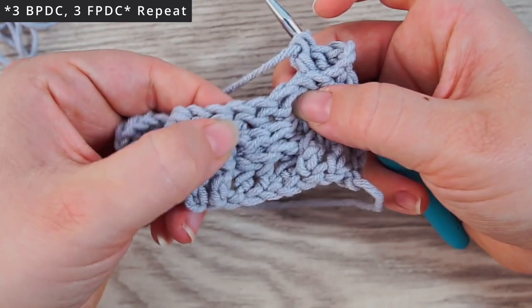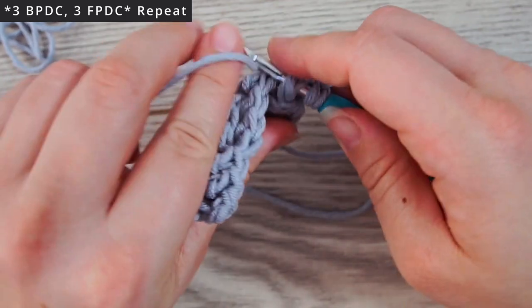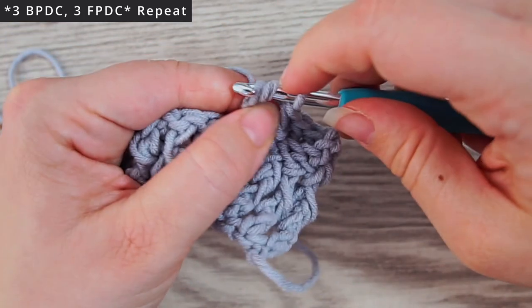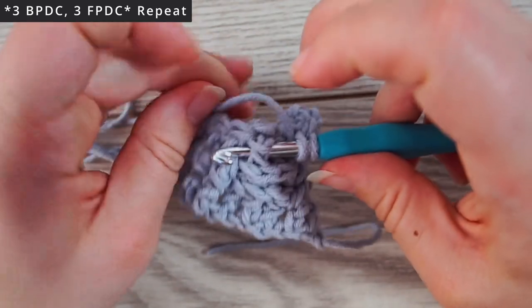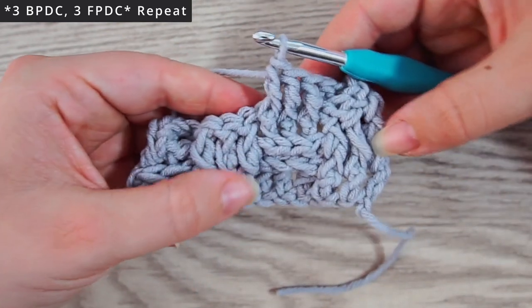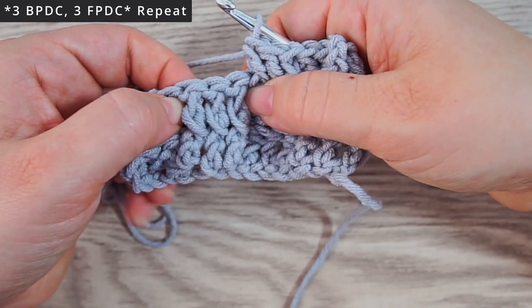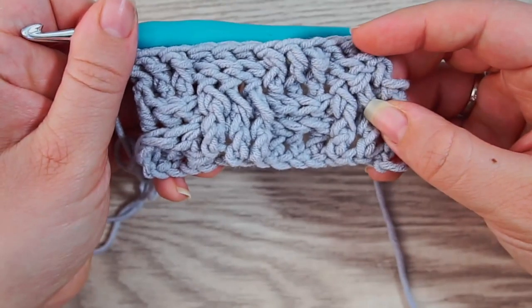Now do three front post double crochets — yarn over, grab this one, do a front post double crochet, and also in the next two stitches. Now we've made three vertical stitches up here. You can see the difference. We're doing three back posts and then three front posts. Go ahead and do that, and it should be looking like this right now.